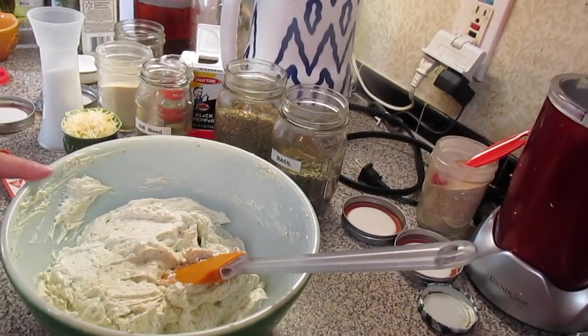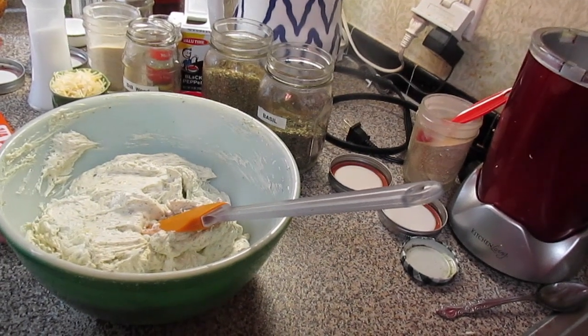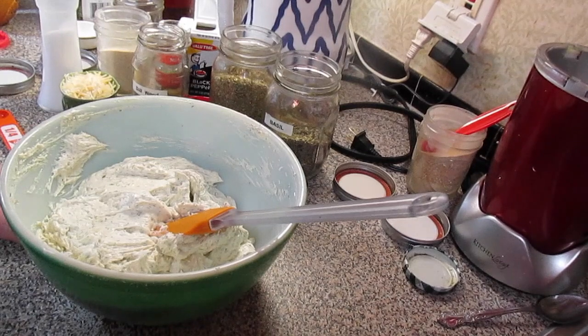Remember to scrape the sides of your bowl down and make sure everything's blended together. Then I'm going to put some plastic wrap over this and stick it in the refrigerator to let the flavors blend.